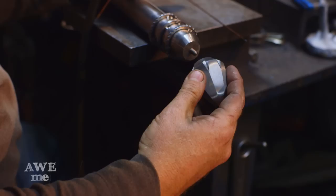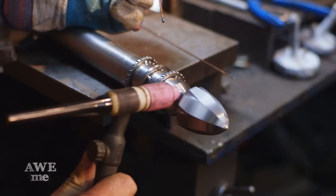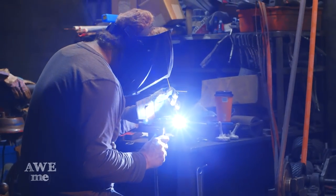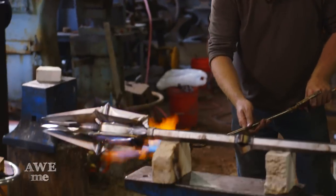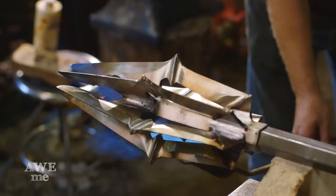I use a small threaded center section just to keep the pommel in place while I weld it solid. Then I use a large propane burner to heat the mace and burn off the oil to give us the surface we're looking for.